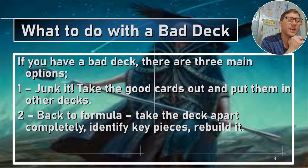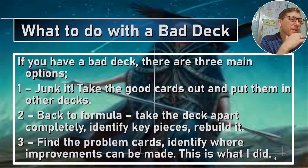Back to formula — this is a lot like junking it. Take the deck apart completely, identify key pieces, and rebuild it. Almost starting from scratch: you're keeping the main components, but you cut everything else and put together something that really works. Find the problem cards, identify where improvements can be made. I identified a whole bunch of cards that looked like they would fit into the kind of concept, but didn't really fit into the implementation. That's something that can definitely get you hung up.